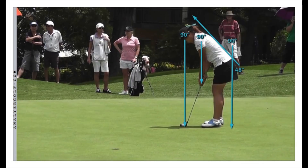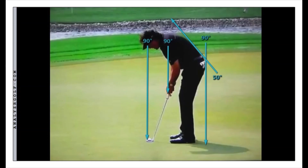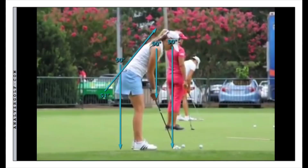We can see daylight between his hands and his legs. This is Lydia Ko on the LPGA Tour, known as one of the best putters on tour — she recently achieved the number one ranking at age 17. You can see a lot of daylight between her hands and her legs; she tilts enough so that when she lets her hands hang under her shoulders, there is some separation. Phil Mickelson: hands hanging free under his shoulders and away from the legs. Paula Creamer: hands hanging free under the shoulders, away from the legs.